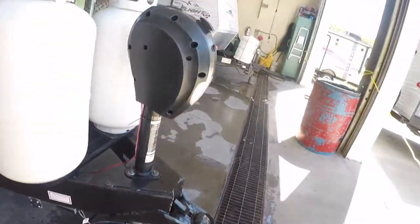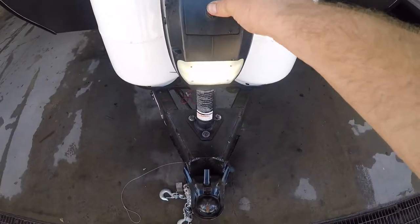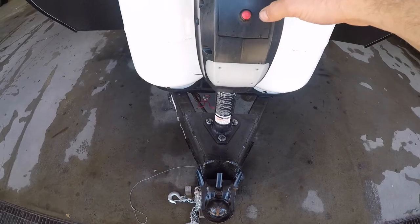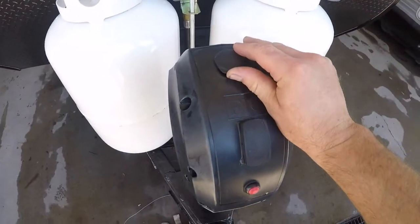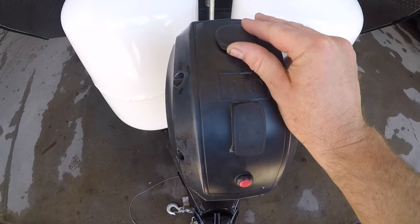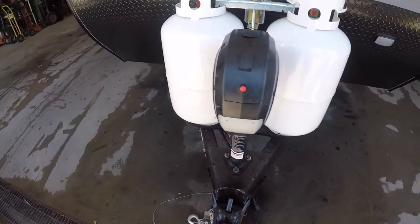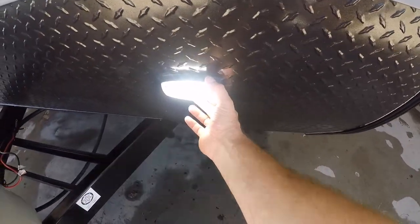Also on the front, you have your power tongue jack. It comes with a light that helps you load and line things up at night, up and down. It also has a port here for a manual crank, which is located in the front compartment here. We have some extra lighting out front.